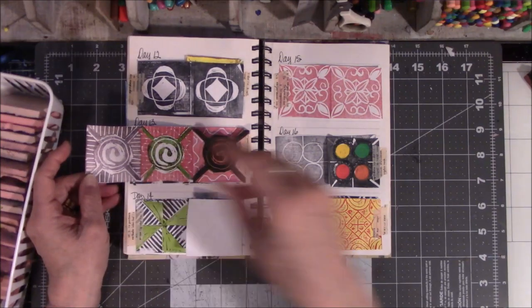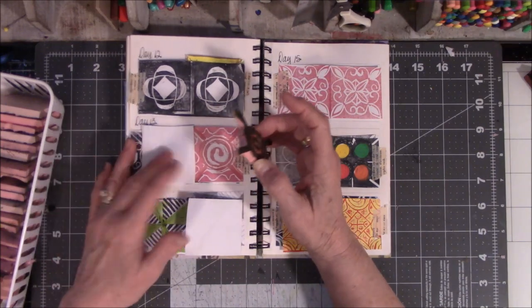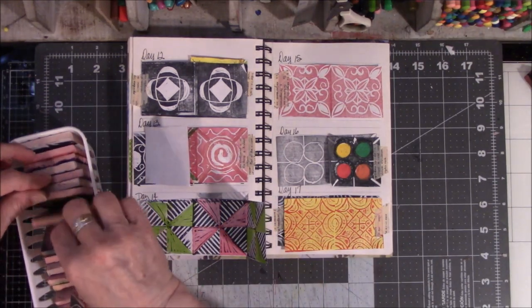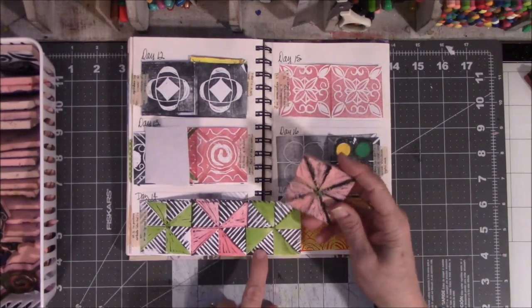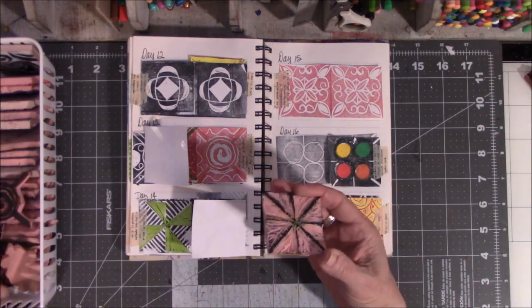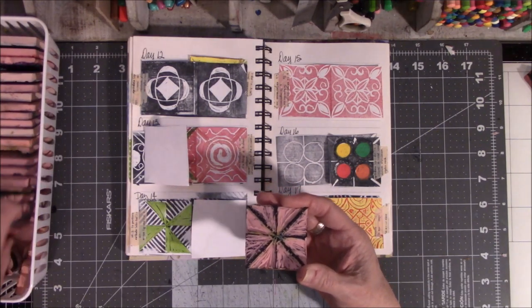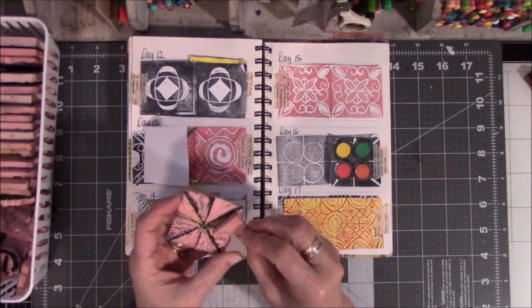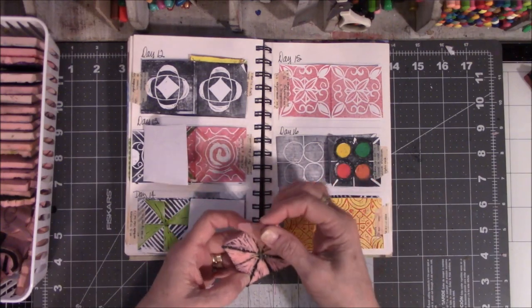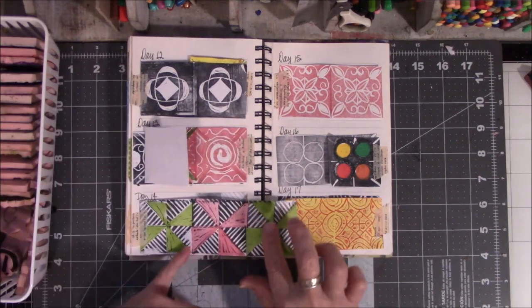And then I carved all these little bits off of here, which I'll probably never use because I stamped this the other day plain and I like it plain. Then this one started out looking like this with all the things, and then I ended up carving them all out. And that's where I used the little triangle that I showed earlier — I wanted to add color. I took this and used it as the color for the empty spaces. This needs to be cut down smaller because it's too large.